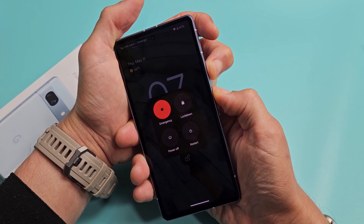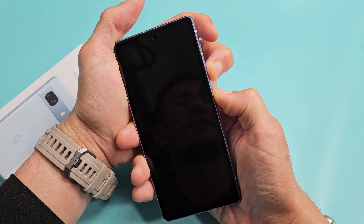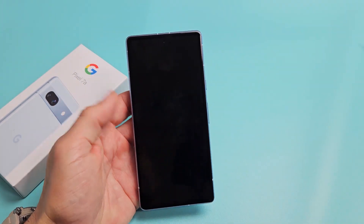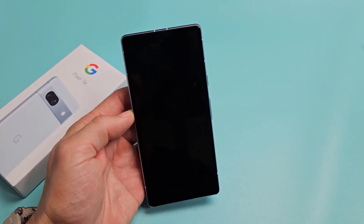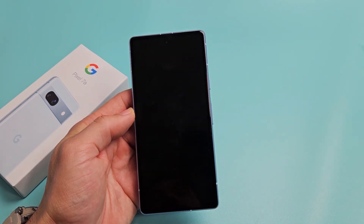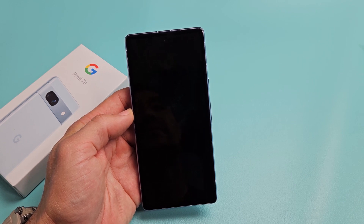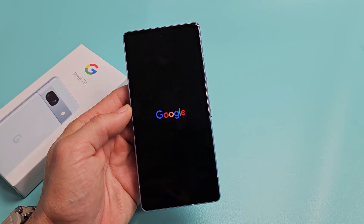Okay so 13, 14, 15. Now just go ahead and let go and wait for it to boot back up — you may have to wait like 10 seconds or so. Just be patient here. Oh wow, there we go finally.